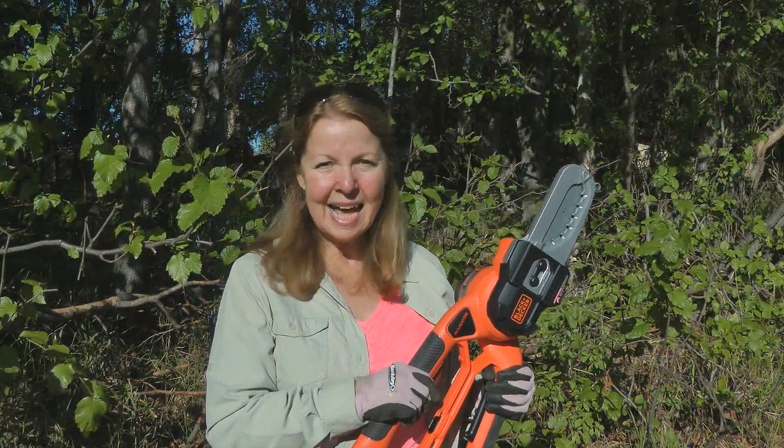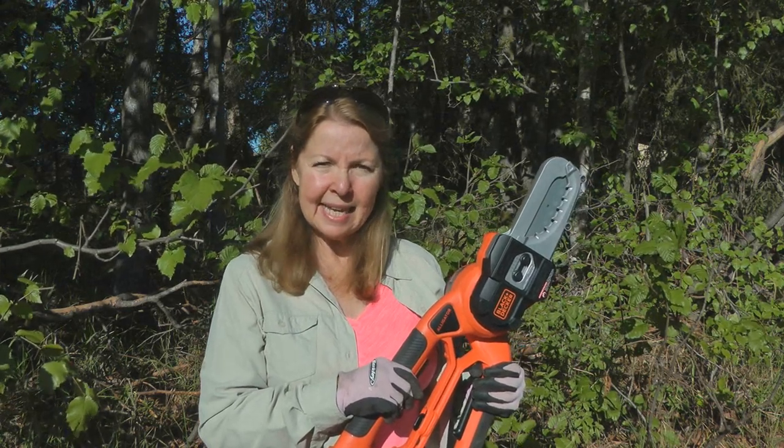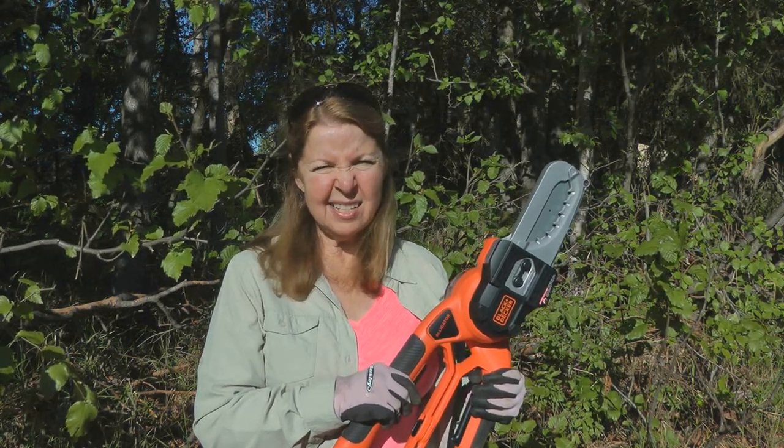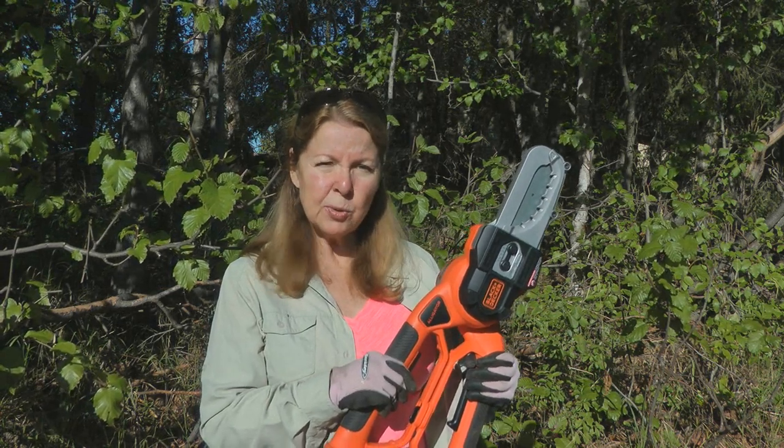Hi, it's Alaska Granny. I have tons of debris down in the woods around my home, so I wanted some tool that I could clean that up easily, but I didn't want something like a chainsaw, which might be either too large for the task or a little bit too dangerous if you're not familiar with using chainsaws all the time.